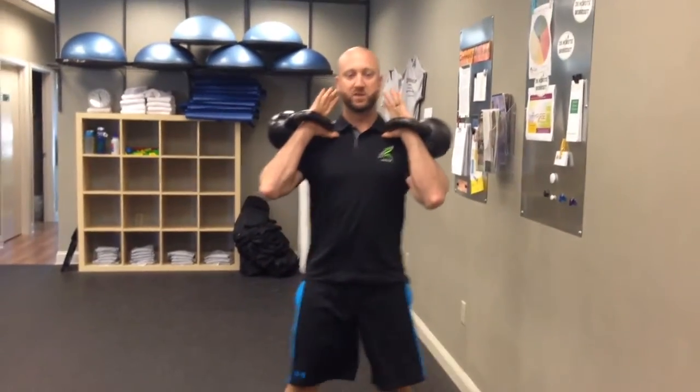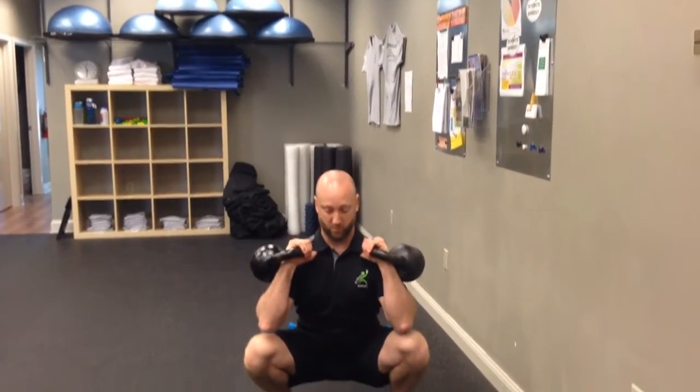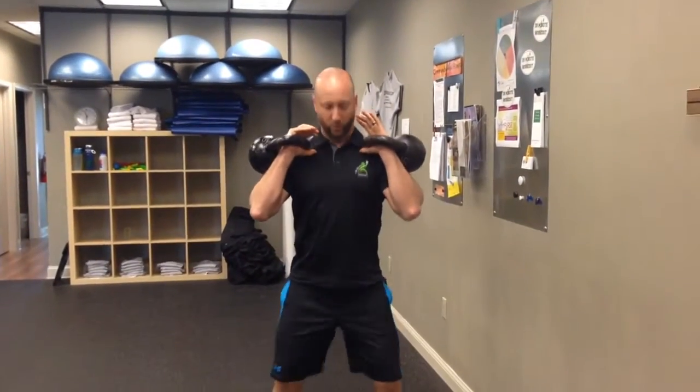I'll show you from the front and then from the side. Shoulder-width stance and I'm going to sit with my elbows towards my knee, nice and tall, and then stand. You want to get at least down to the knees if you want to call it a squat.